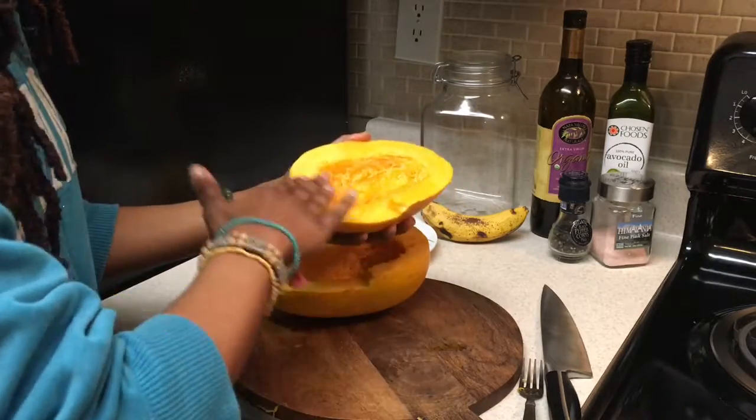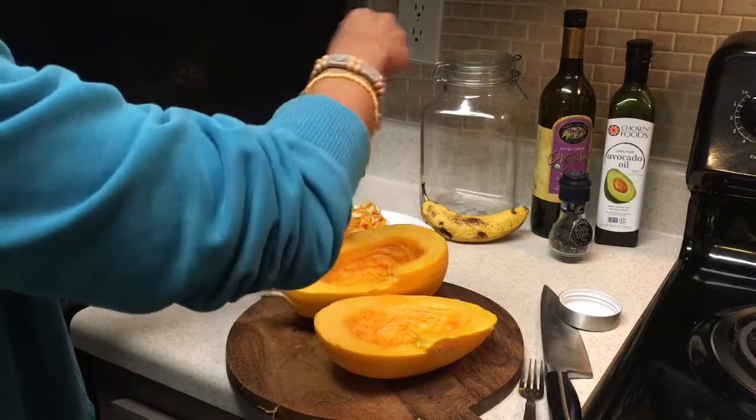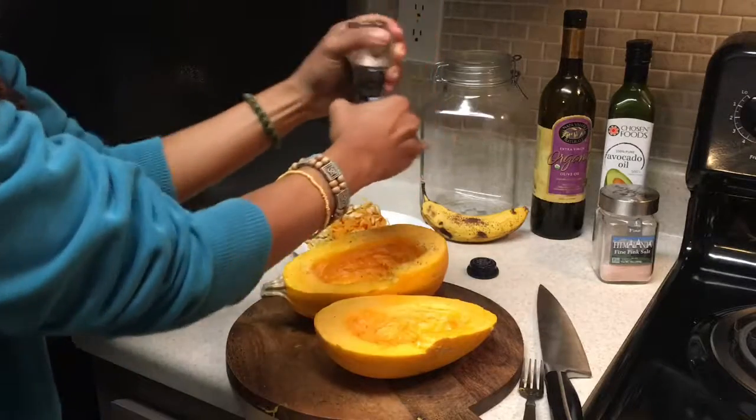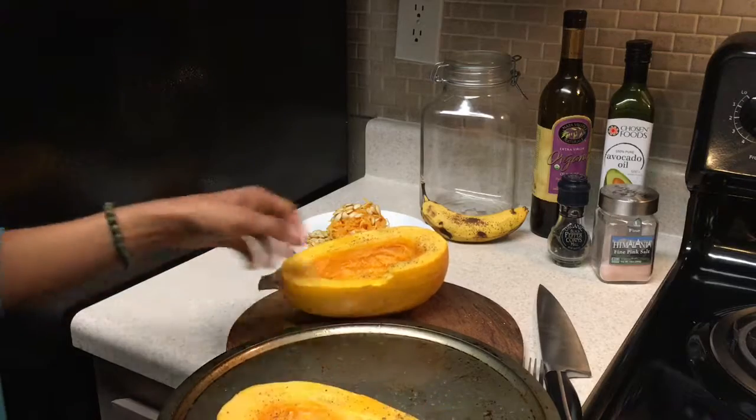We'll give the spaghetti squash a nice little massage and just rub that around the edges on both sides. We'll put a little bit of Himalayan salt and a little bit of cracked black pepper for a little bit more spice. Then we'll take that and put it in the oven at 400 degrees.